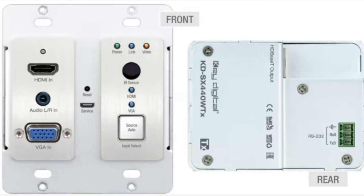The wall plate is a dual gang wall plate with a really nice, small, slim form factor, so it can go into an existing box. On the top left-hand side you have your HDMI in, and you also have audio and VGA. There's a service port so you can take the plate off for service. On the right side of the plate there's an IR sensor and a push button source select. We allow for auto switching and auto sensing, with the backup of a push button input select as well.